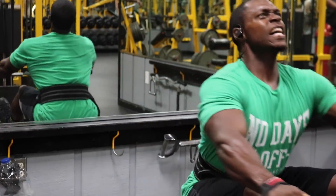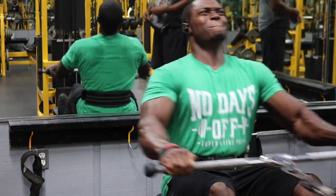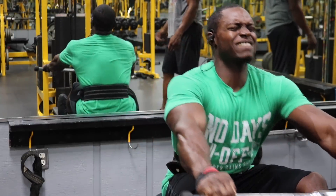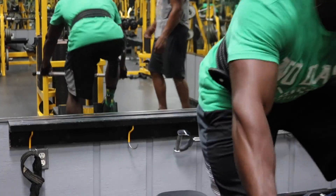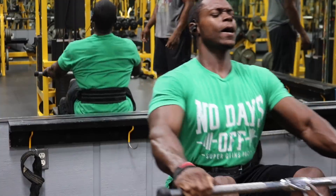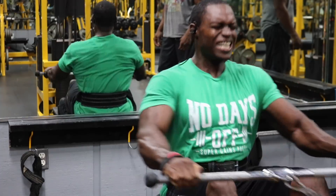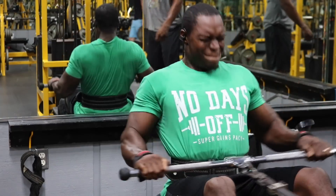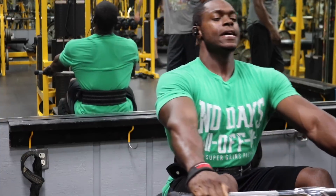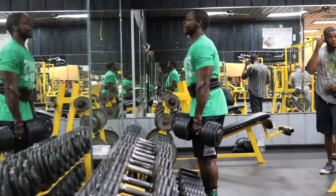Next we have the straight bar seated cable row — four sets for 8 to 15 reps, and the fourth set is a double drop set to failure. I love this exercise to tie everything in and finish your back off. I always exaggerate the stretch, bringing my elbows out in front of my knees. Then I drive all the way back pulling my elbows as far back as possible and hold for a half second to get that peak contraction. After I go to failure, my workout partner lightens the weight by 40 to 50 pounds and I get right back in and go to failure again. This is why my back has been growing.